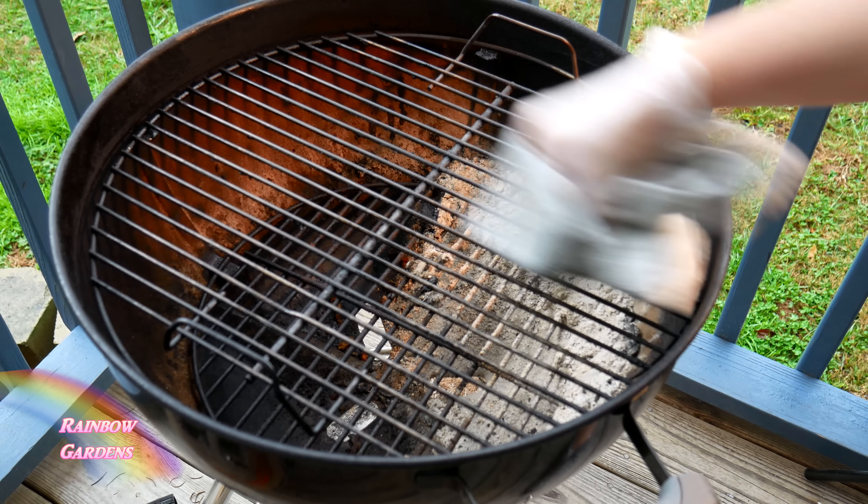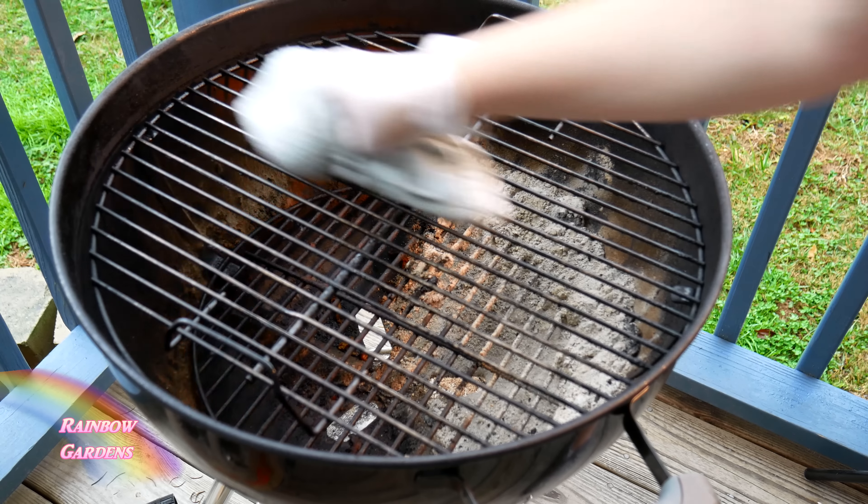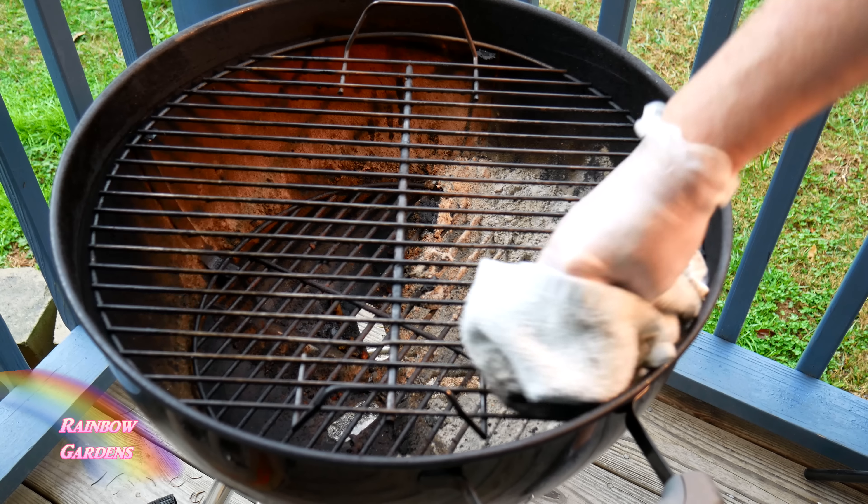Make sure that you scrub the top and bottom of your grate, and then just take a cloth and oil it really well — rub it down and make sure it's all nice and clean.